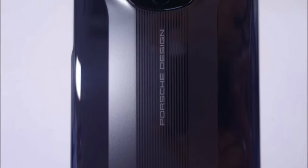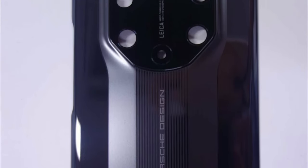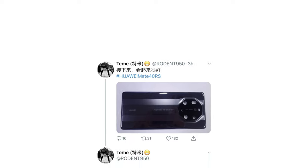Unlike the Mate 30RS Porsche Design, the Mate 40RS Porsche Design doesn't have the luxury band's logo, but 'Porsche Design' is written in full on the back.